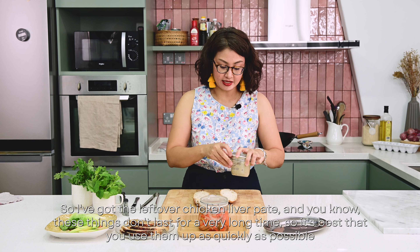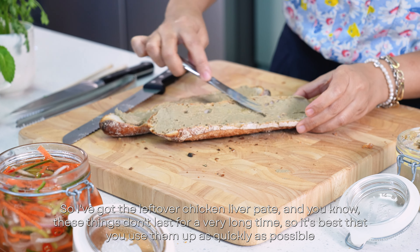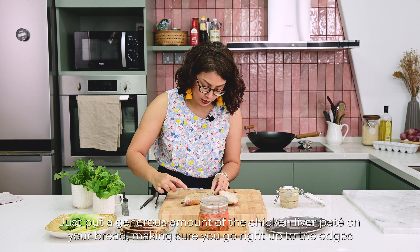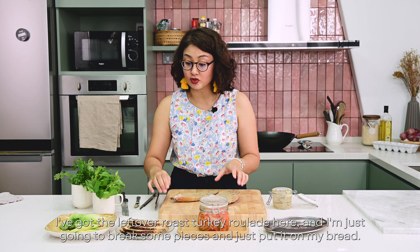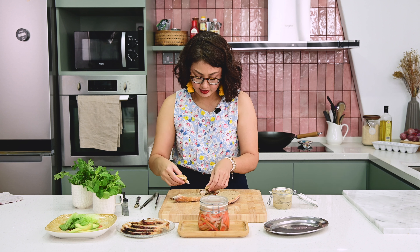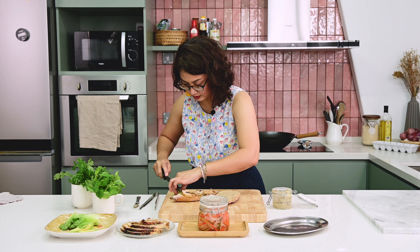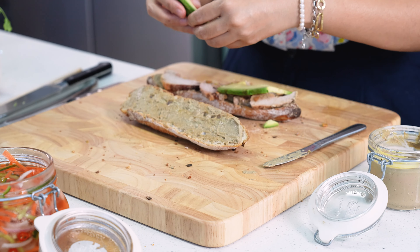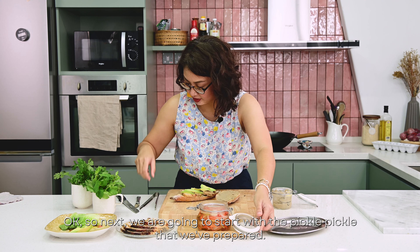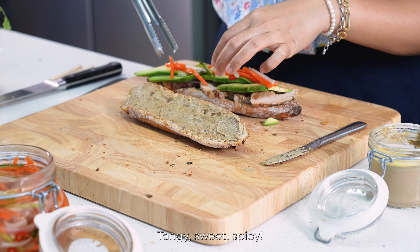I've got the leftover chicken liver pâté, and these things don't last very long so it's best to use them up as quickly as possible. Just put a generous amount of the chicken liver pâté on your bread, making sure you go right up to the edges. I've got the leftover roast turkey roulade — I'm just going to break some pieces and put it on the bread. Why not add some avocados? Just slice them a little bit. Next we're going to add the pickle we prepared. Look at that — lovely, tangy, sweet, spicy.